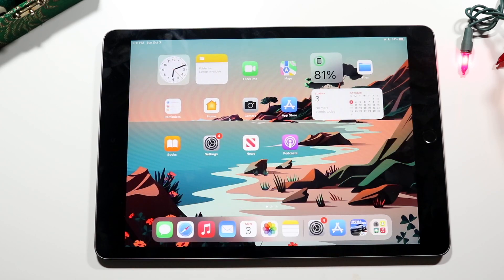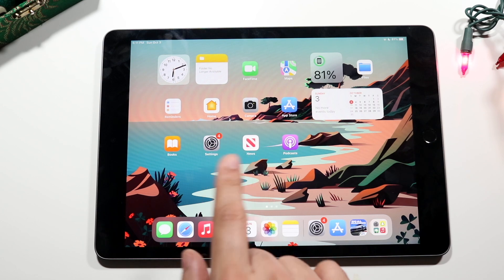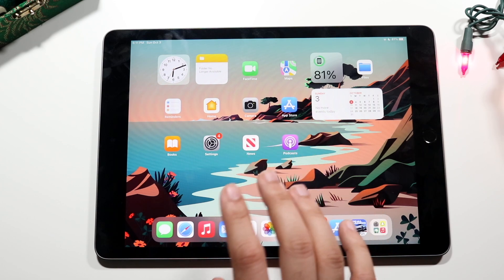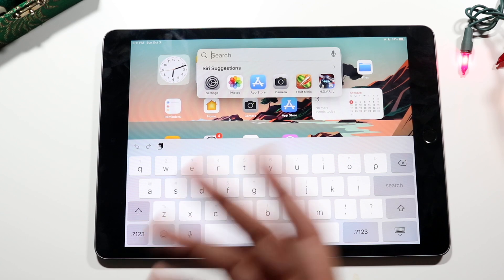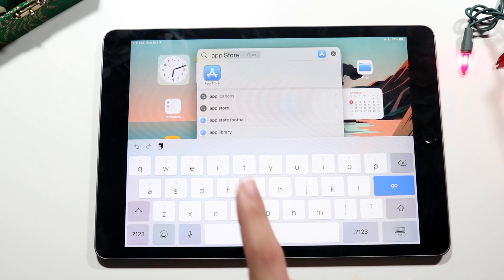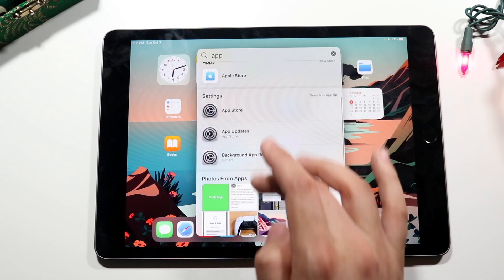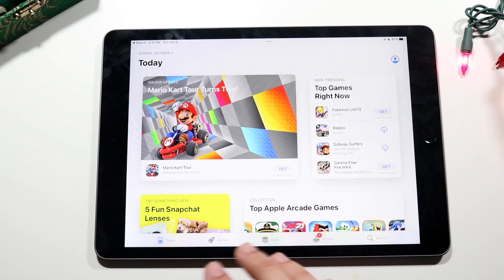Now let me show you how to download and install applications. Find the App Store — if you can't find it, drag down from the home screen to open Spotlight Search. It does a great job finding anything across your iPad. Start typing 'App Store' and it suggests it almost immediately. You'll also see other suggestions like settings and photos as you swipe down.